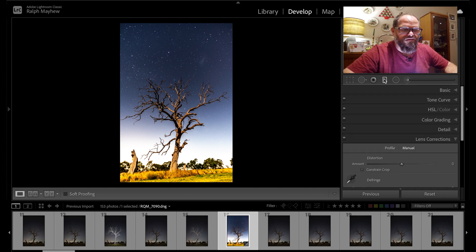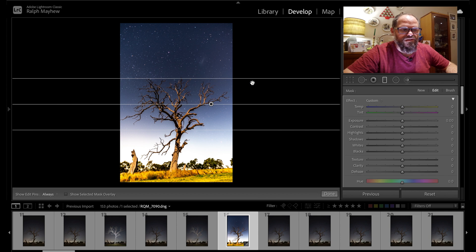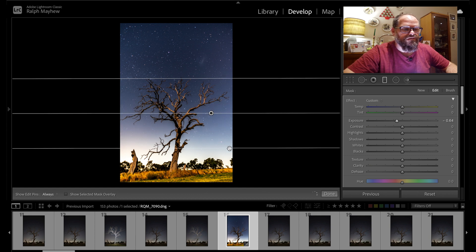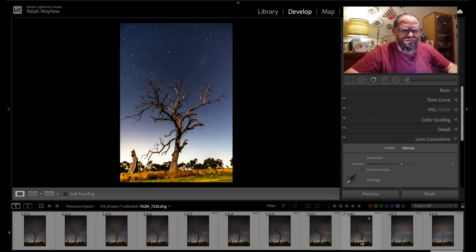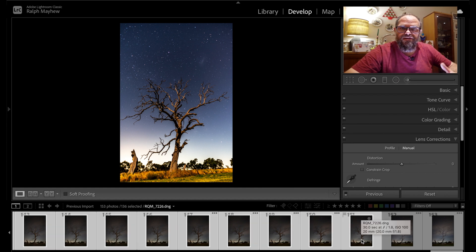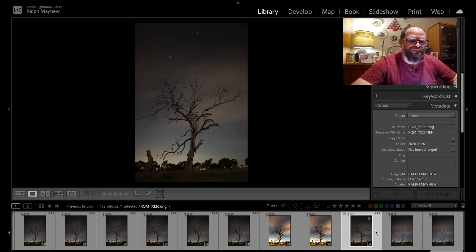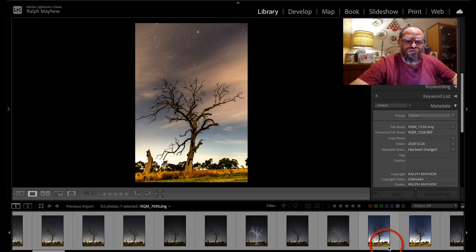Put a horizontal gradient mask on the image — press shift for a straight line — and take the exposure down in the bottom half of the shot because it's too bright. Then go Command+Copy to copy all those settings, jump to image 151, go Sync, and it syncs all the photos with those edits. Select all your edited images — you can tell by the little box at the bottom of each image.